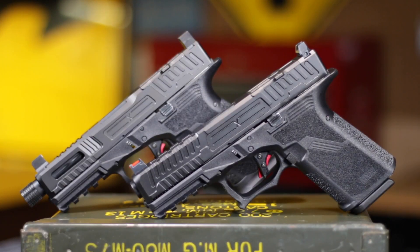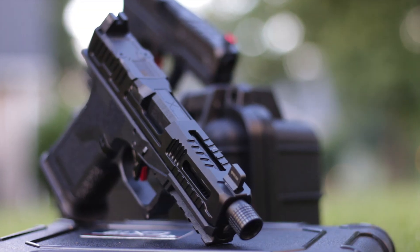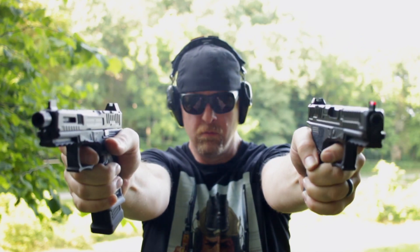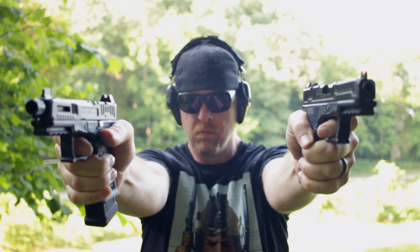Today I've got a great one for you. It's a pair of Faxxen Firearms brand new pistols — they were just released. They're compact 9mm pistols, the FX-19, and they come in two different variations. And before you ask, yes, they do take Glock magazines.